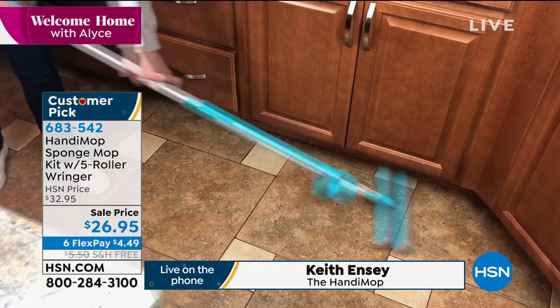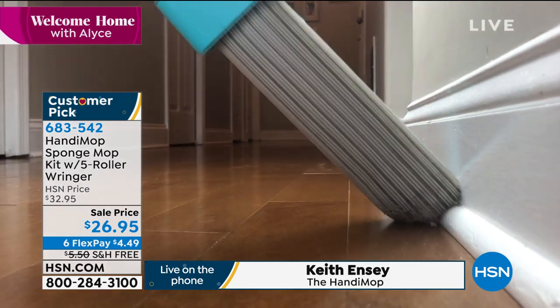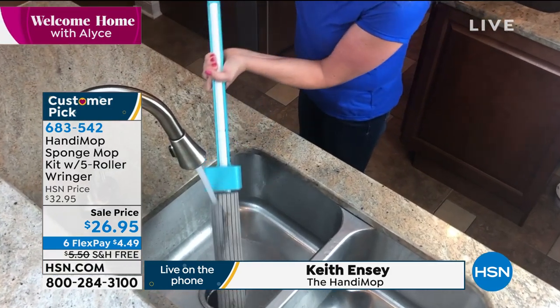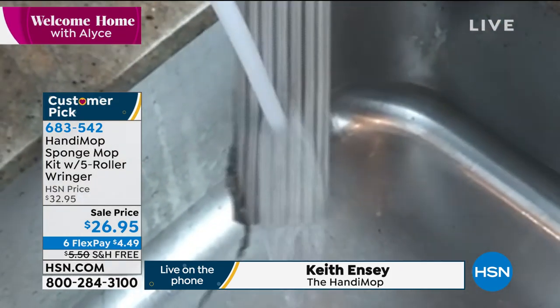Look at how absorbent it is. It has ridges that collect dirt and debris, and as you can see here, it just washes back and forth across the floor. It replaces everything else on the market — not only is it going to sweep, but wash and dry all at the same time. It saves a lot of time and a lot of energy.